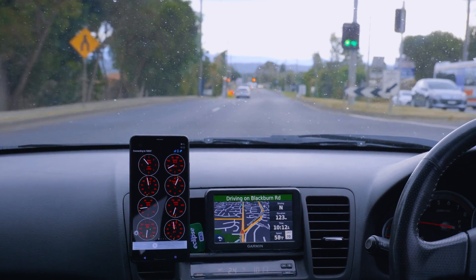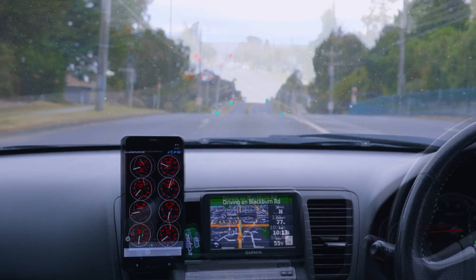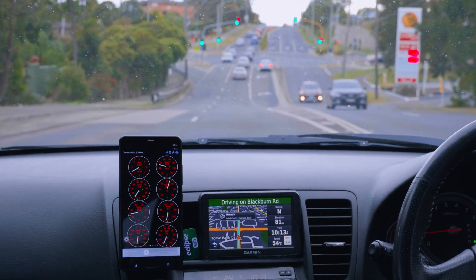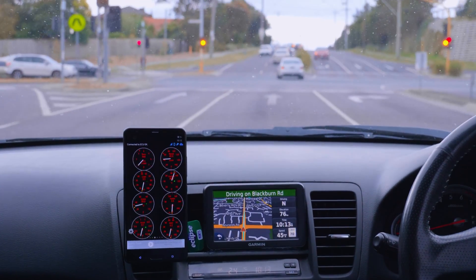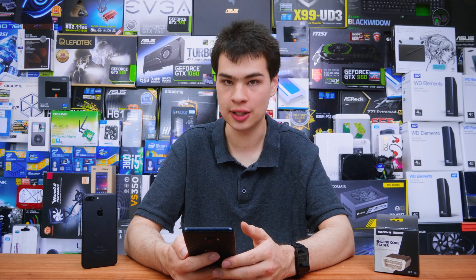Overall, the user interface and usability of Torq Lite is extremely simple, and I definitely love having this app running because it's just simple to see what is going on. Moving on, we'll have a look at Dash — a very different application to Torq Lite. Whilst they both read engine codes and give you basically the same kind of information, Dash does it in a very nice and clean user interface.